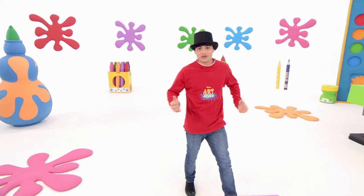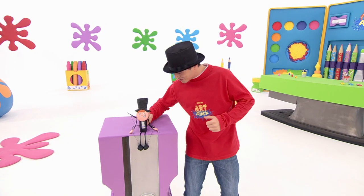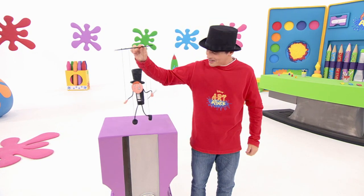I think tap dancing isn't really my thing, but I know someone who can do it better than me. This is the tap dancer Tuna. Have a look at him.